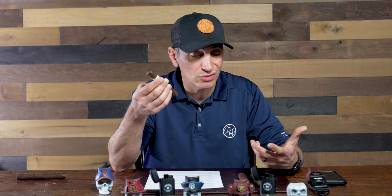A Maduro wrapper is traditionally used to tame down a very strong, full-body, full-strength type of blend, and that's what it's used for. But if you're a beginner, this may sound like something that's not very appealing to you. So I'm going to suggest three cigars I have here that are Maduros that are not going to overpower your palate, they're not going to be very offensive, and they're not going to scare you away.